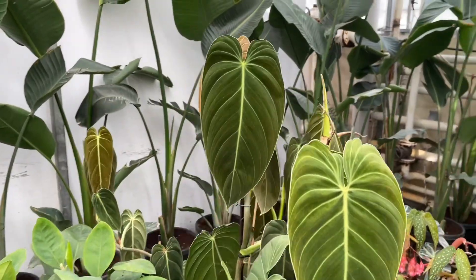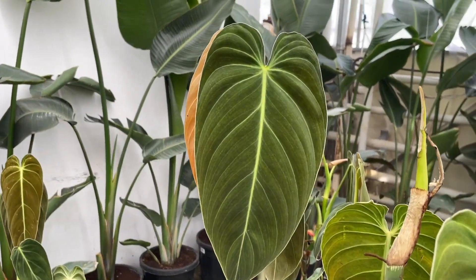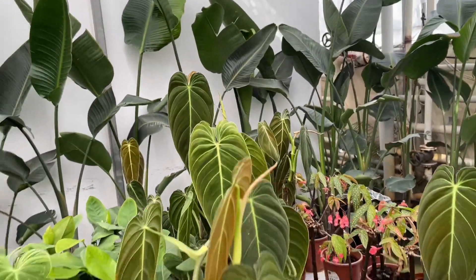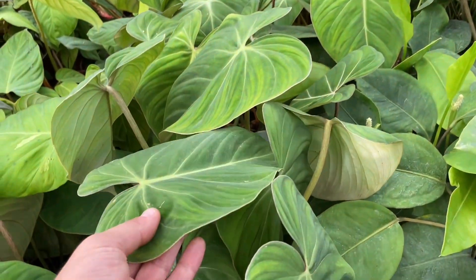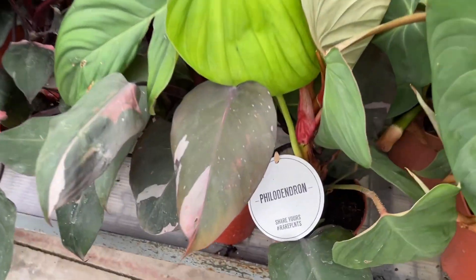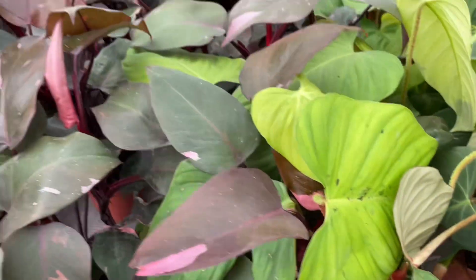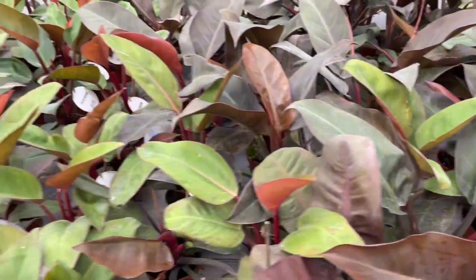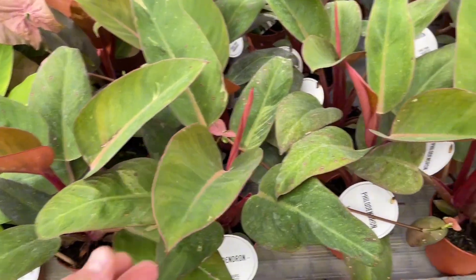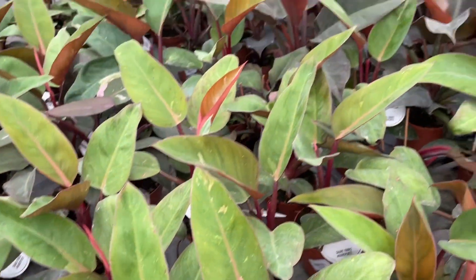Philodendrons don't have any serious issues with pests or diseases. However, they can be susceptible to common houseplant pests, including aphids, mealybugs, scale, thrips, and spider mites. Treat pests with a mix of water and dish soap, natural insecticidal soap, or horticultural oil. If using dish soap, mix one tablespoon of dish soap per quart of water, then spray the whole plant from top to bottom.